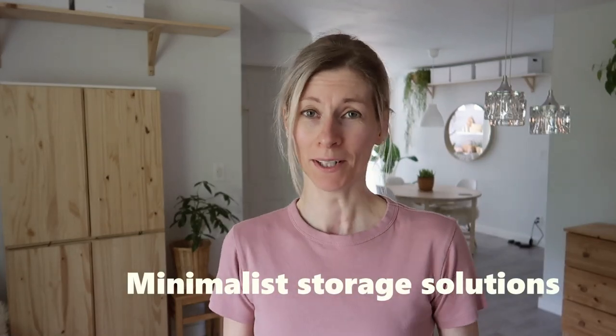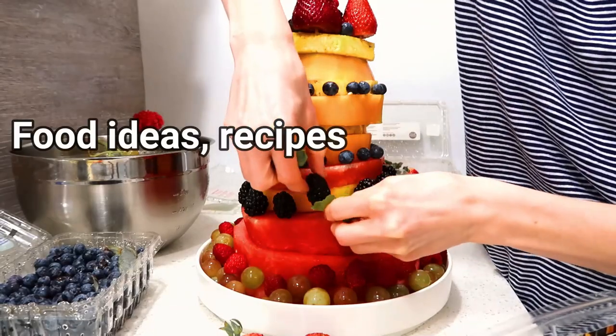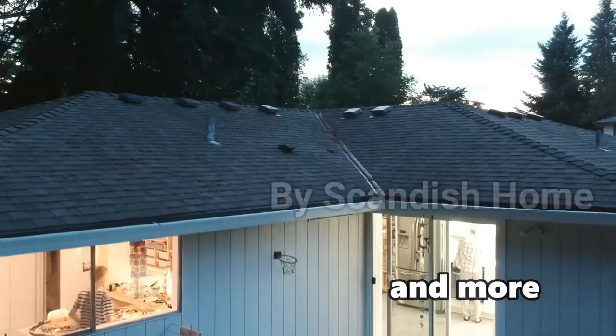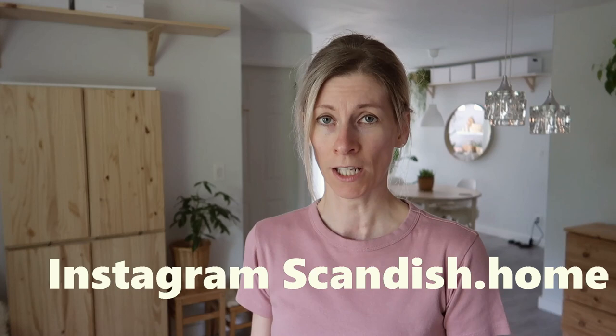For today's video, I want to help you guys with storage. Hi guys, welcome back, and if you are new here, my name is Noemi. I know we are all in a different journey — more stuff or less things to store — but overall if you have a small house or you live in an apartment, you have to come up with a tricky way to store things, but still keep the minimalist style. This is what I want to target today in this video.